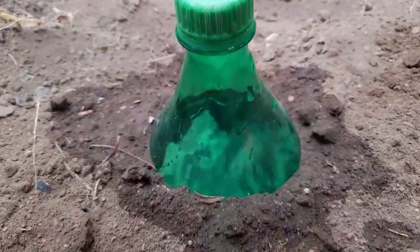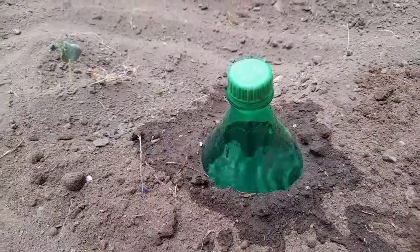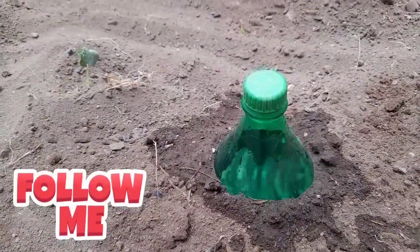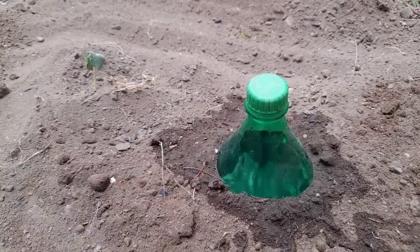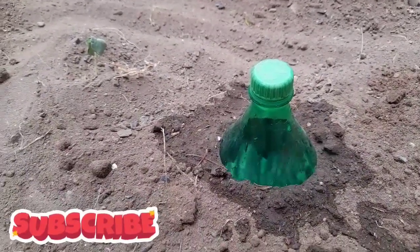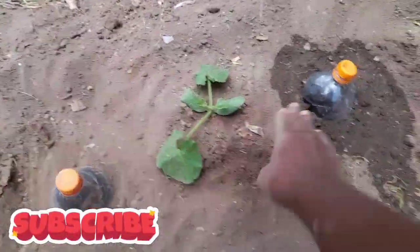I've filled it up. The water is seeping out and it's going to go to this side, this side, this side, and this side — spreading all around the root zone.